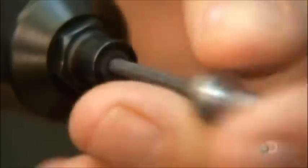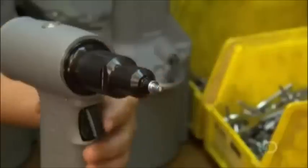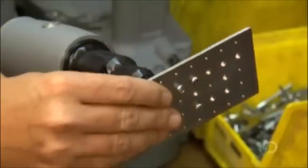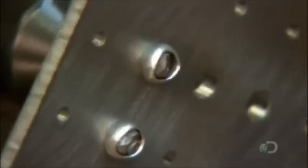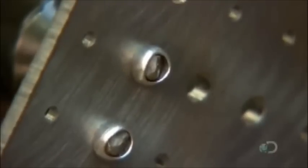And now the test. She places a rivet in the nose of the tool, inserts the other end of the rivet into a hole on a test plate, and presses the trigger. The tool efficiently installs the rivet in the hole.